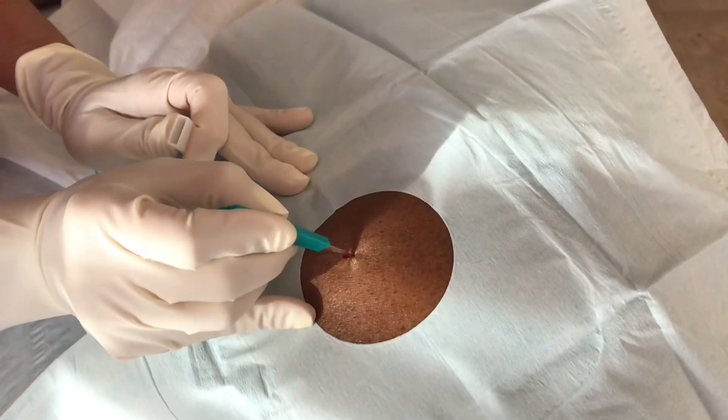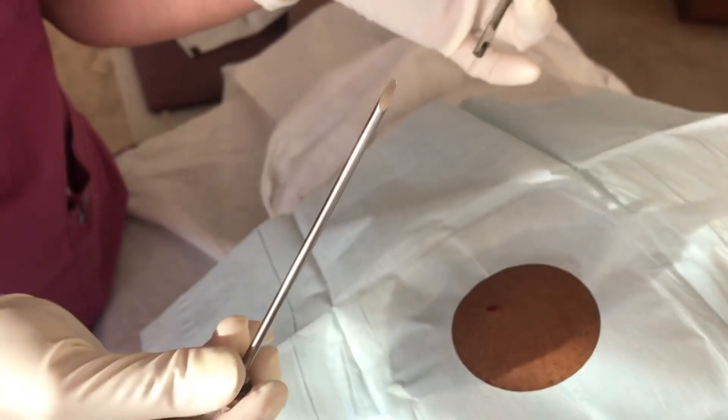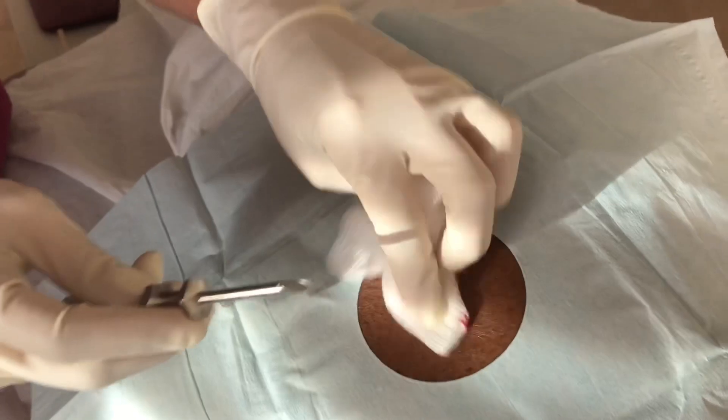I take the 11 blade, making sure the patient is numb, and make a stab wound incision about one centimeter deep. I then take the trocar with the stylet, make sure the bevel is pointing up, and insert it at a 90 degree angle.